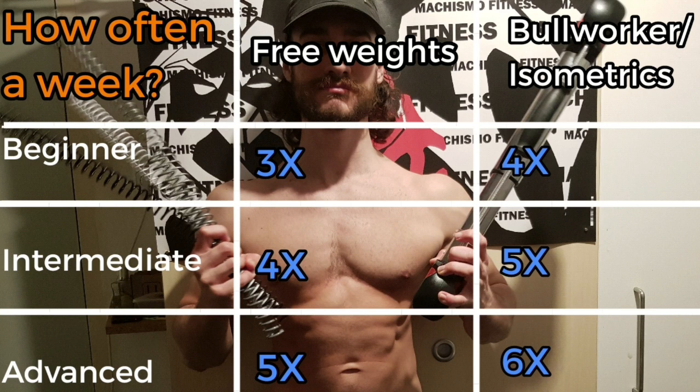Some people think you can use the Bullworker every day, and they're not completely wrong. But you're better off giving your body at least one full rest day per week for better recovery. If you do wish to work out on the seventh day, I'd recommend only training muscles that you would otherwise not train with this device.